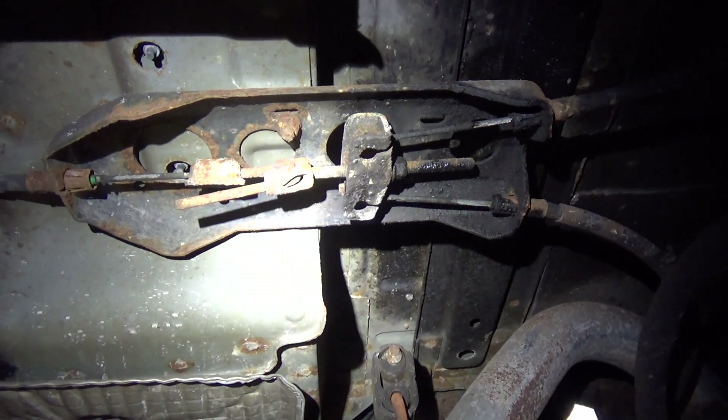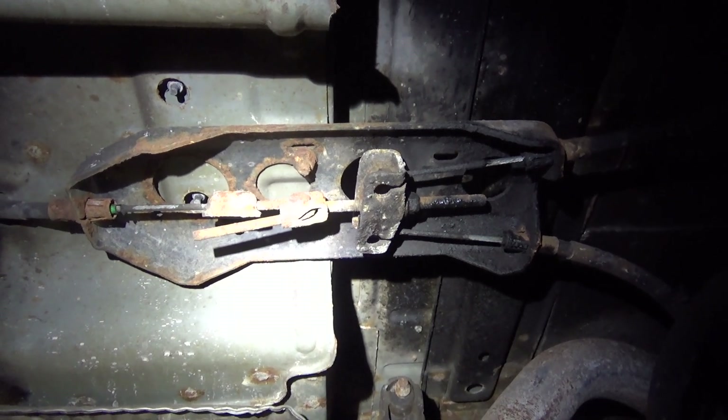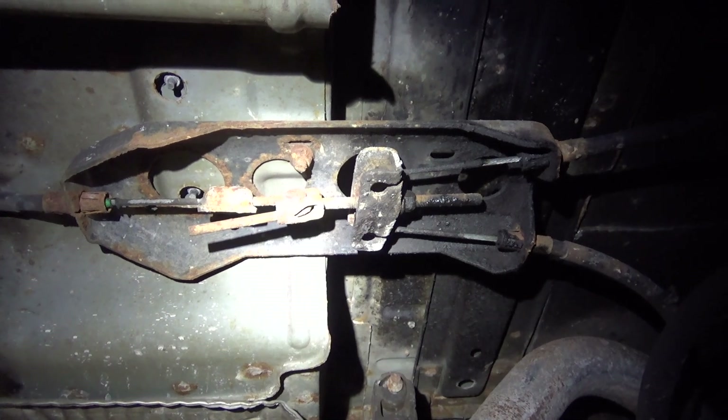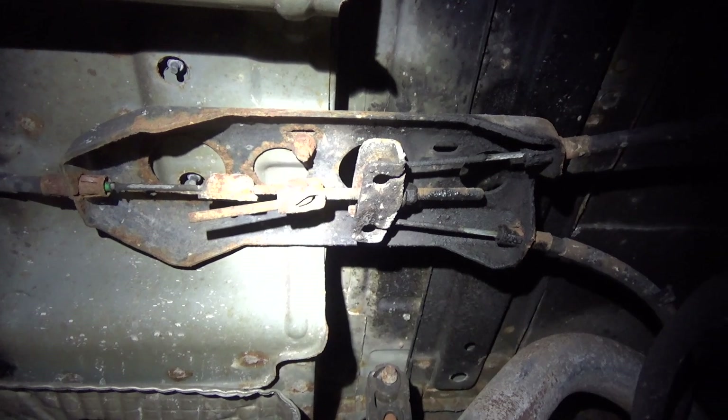We're underneath the rear of the Jeep, directly above the rear drive shaft. This is what you're looking for — something that looks like this. We're going to hold part of it and adjust the nut on the other part. Very simple process — here's the Cliff Notes version.